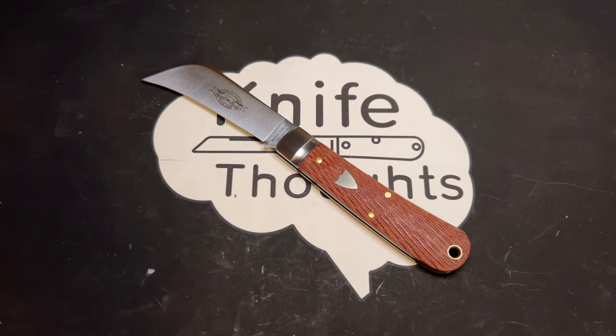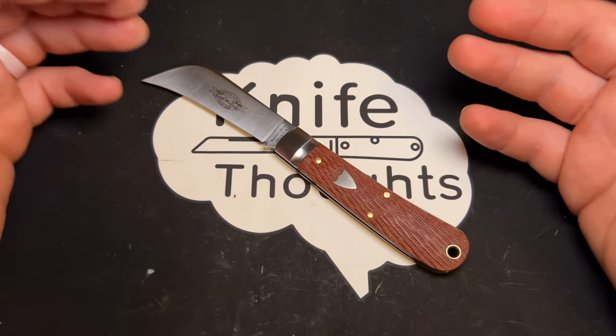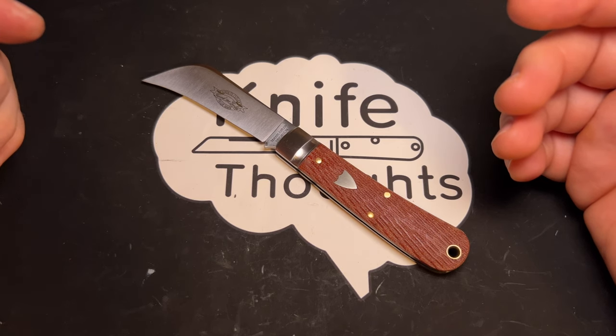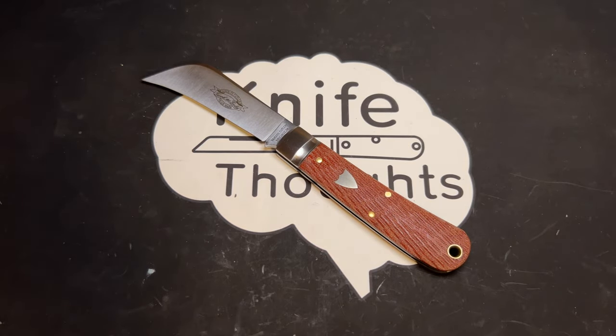There was a little cameo from my dog, who came in and shook his collar around. To wrap up: I'm not a huge fan of this pruner blade shape, but I appreciate the traditionality of it and how well it's made. If you like the aesthetics or have that specific use case, you're going to be happy with it. If you've been waiting for a GEC video, I appreciate you sticking with me — I'll be making more. Check out my Instagram, Facebook, and website knife-thoughts.com for articles on knives and related topics. And as always, don't forget to go out and do good.